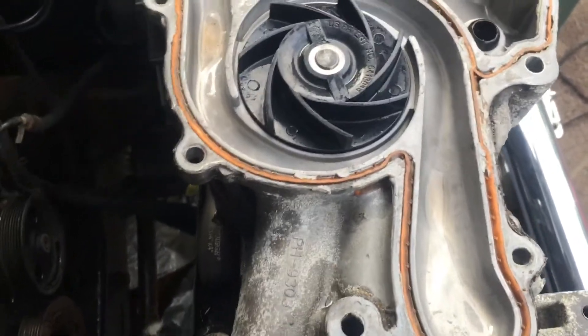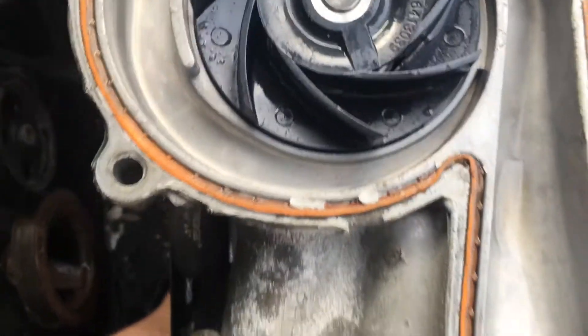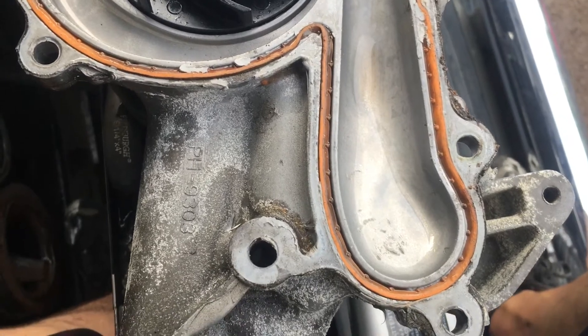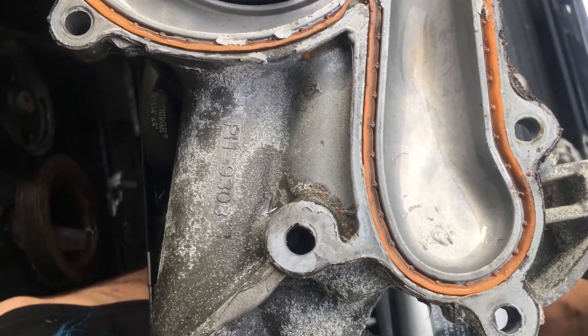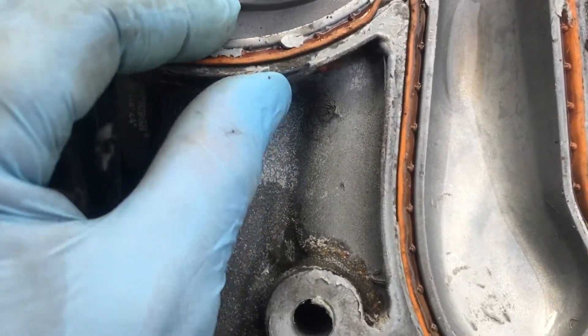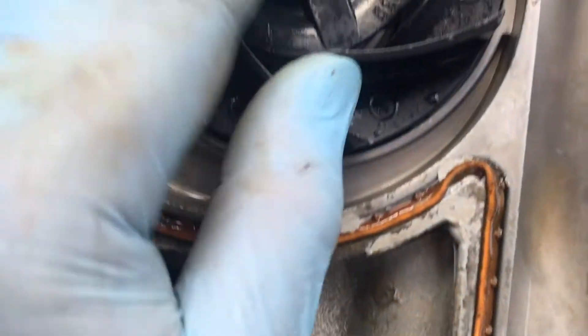What's up YouTube? So this is why you do not use Bars Leaks, sealant, the liquid aluminum, powdered aluminum, Alumaseal — all this stuff has caked up inside the water pump.